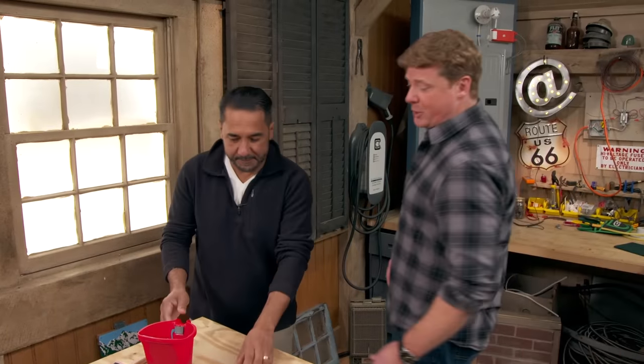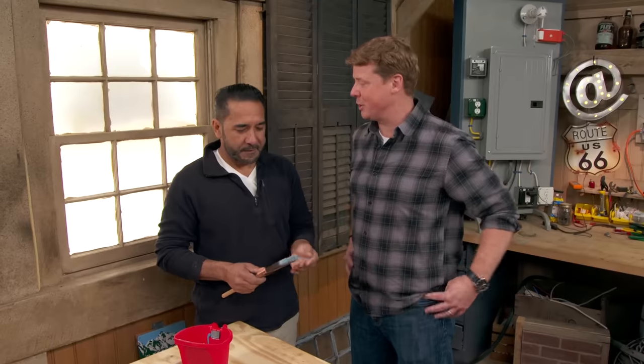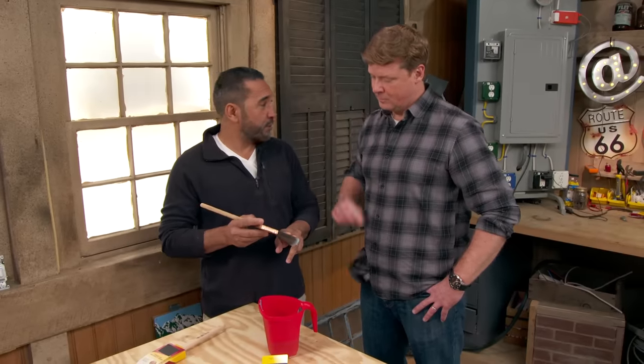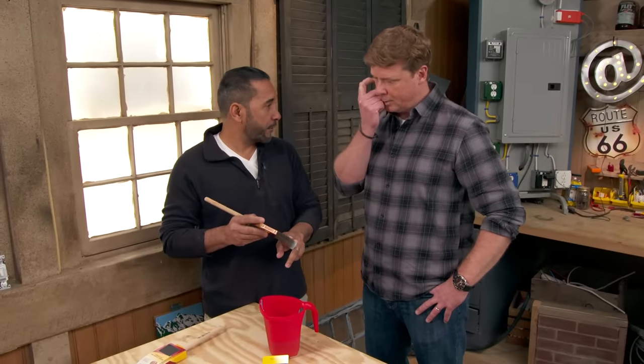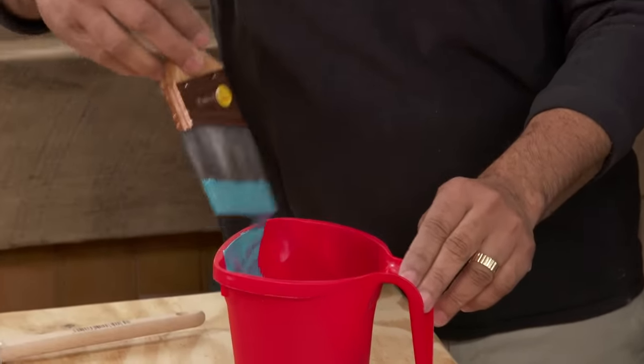Earlier this year, you told us to buy the most expensive brush you can afford. People took that advice, and now they want to protect that investment — how do we keep those expensive brushes clean? Very simple. There are a lot of wrong ways to clean brushes — people use vinegar, additive chemicals — none of that works. Keep it simple. It always starts with how you load your brush. Don't load up more than you need to. The two-finger dip is the way to go. Less is more.